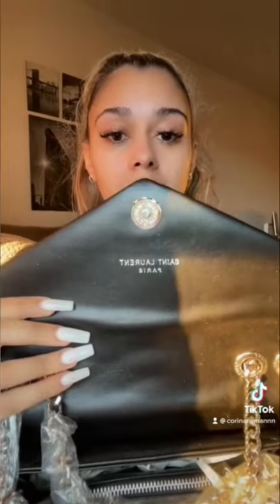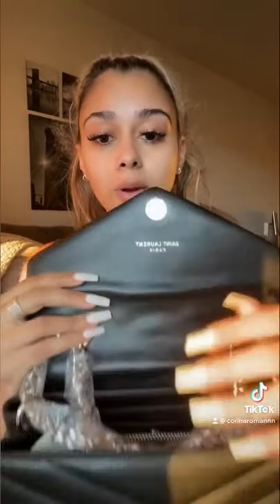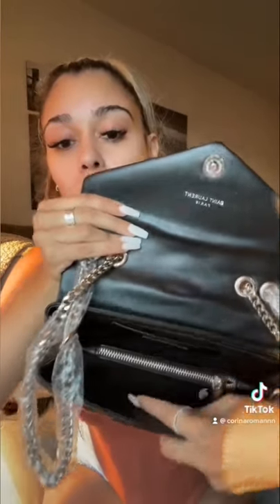When you open it up, it does say Saint Laurent on the button clasp and on the inside right there. Once you open it, you see there's a zipper in the middle. It also has the Saint Laurent stamp on the inside right there as well.